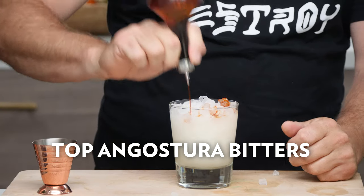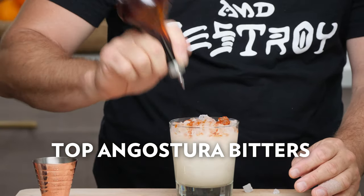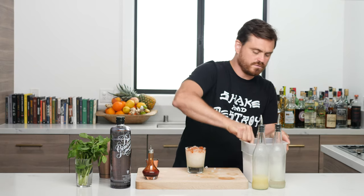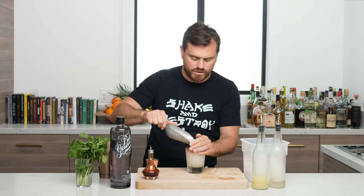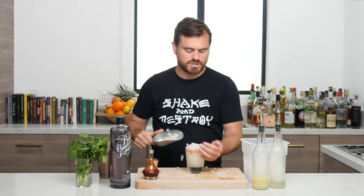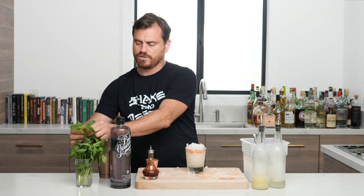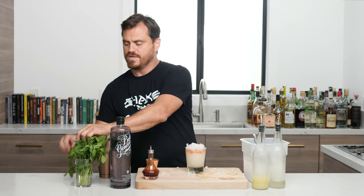Then we're going to do a little Angostura on top — a few dashes, no more than four if you're using an Angostura bottle, three really. Then we're just going to put a little pebble ice on top just to give a nice little snow cone effect, and then we're going to garnish with a little mint.